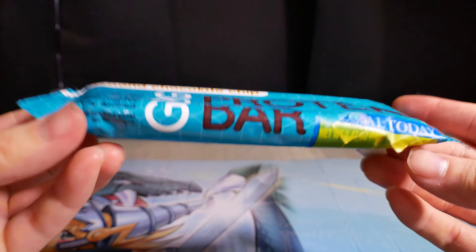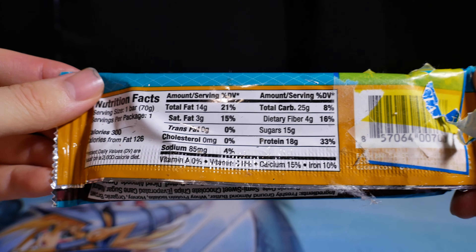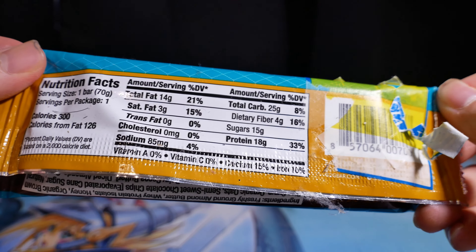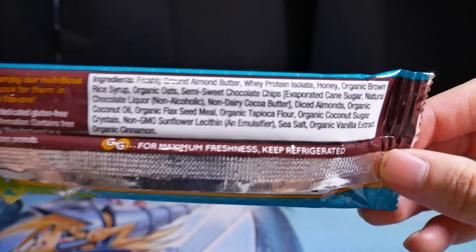We got the almond chocolate chip protein bar. Serving size: 1 bar, 70 grams, 300 calories. Total fat 21%, cholesterol 0%, sodium 4%, carbs 8%, and protein 33%.